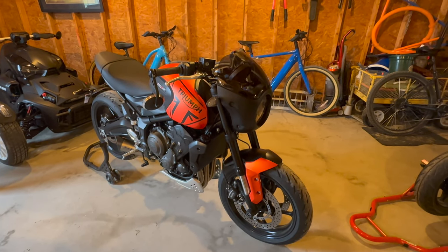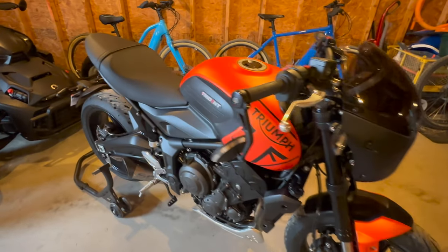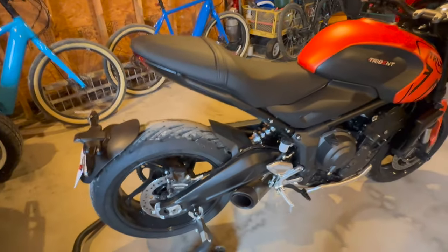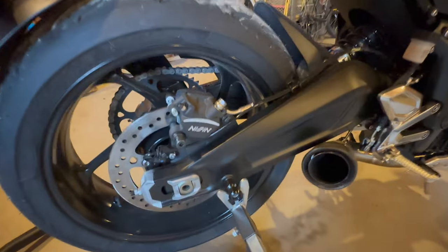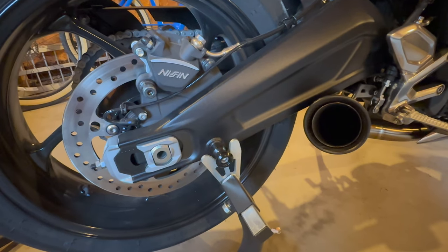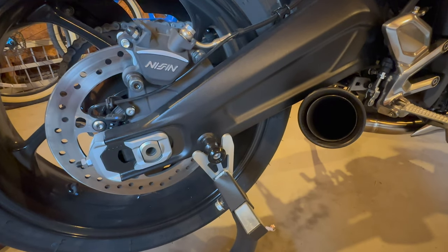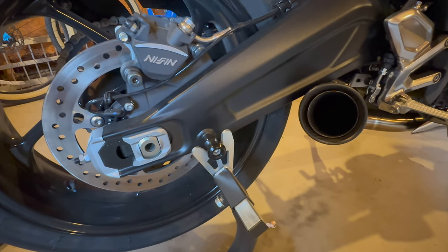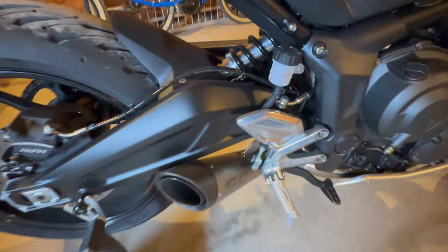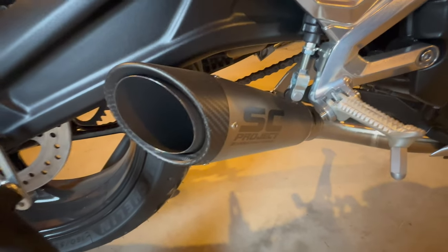I finished my build, so let's take a look at what I've done, what I've changed, and what I've added. Starting from the back, you can see the sliders for the stand — that obviously makes it a lot easier to store the motorcycle. Next up is the SC Project S1 exhaust.